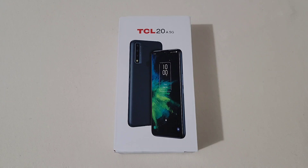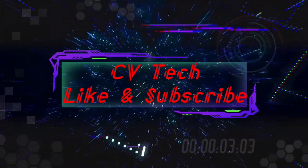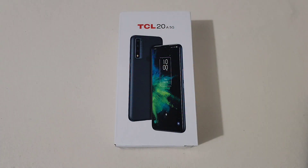Hey everyone, RJ here, welcome back to the channel. Today I'll be doing an unboxing of the new TCL 20A 5G. Before I get started, I want to give a special thanks to TCL for sending this phone out to unbox and review. I'm going to give you the specs of this phone right before we even unbox it to get that out of the way. I'll start off here with the display.